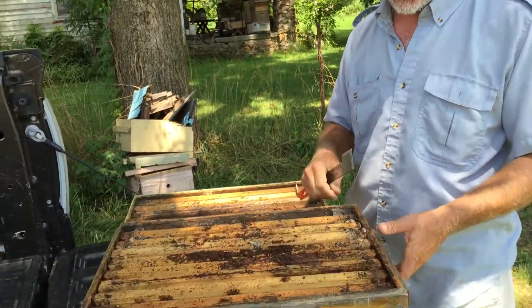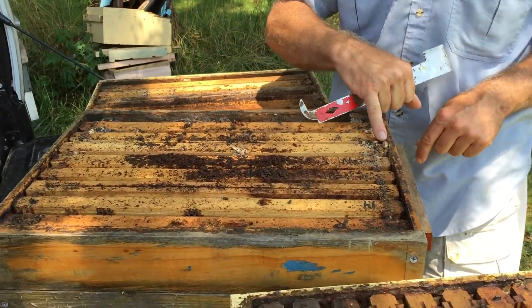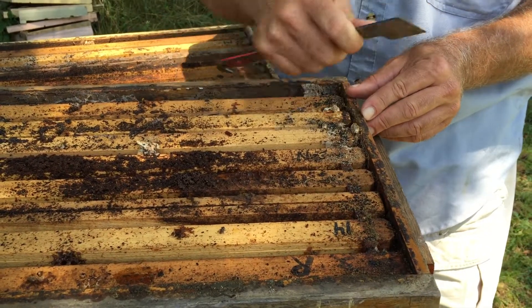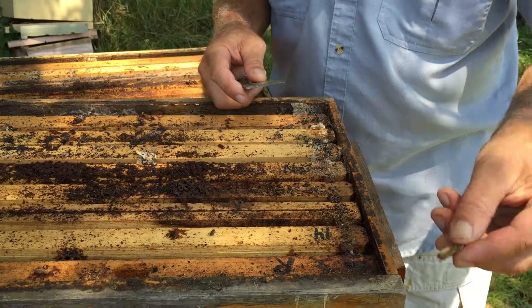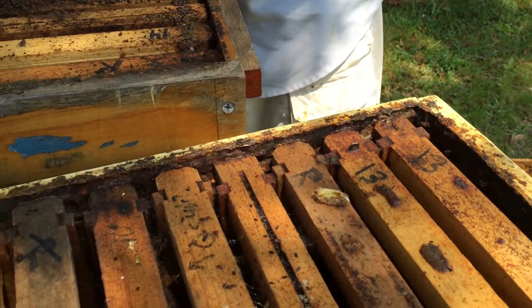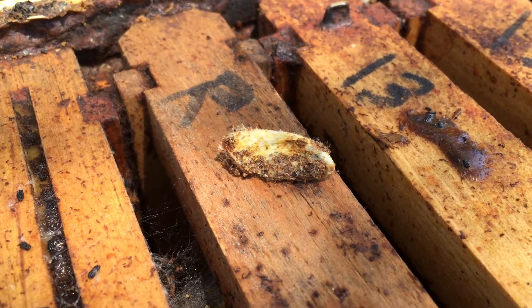Here's a deep box which also has multiple cocoons — you can see the cocoons here between the frames. Those cocoons will often have larvae in them, and the cocoons are also what cause the divots that you see in the woodwork.